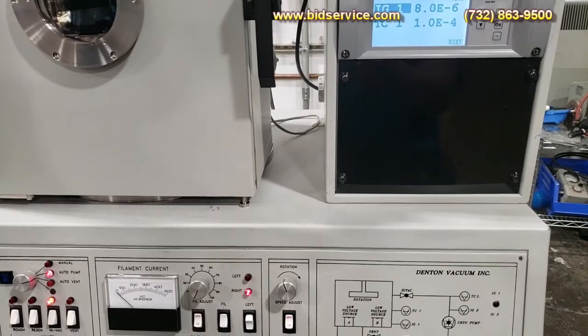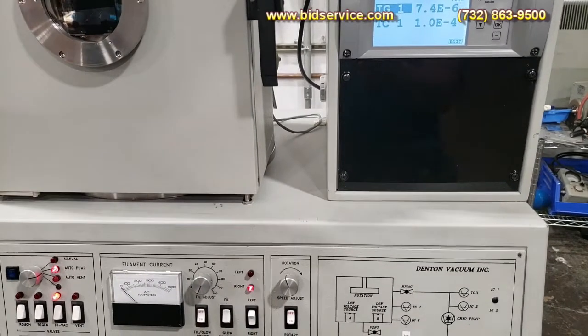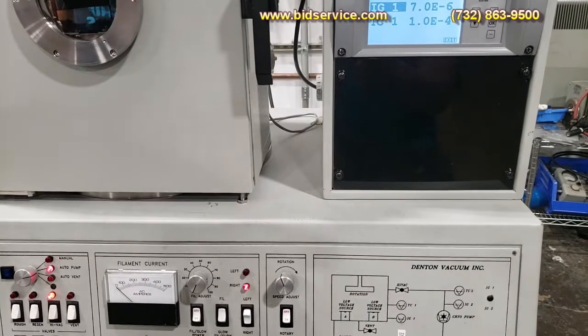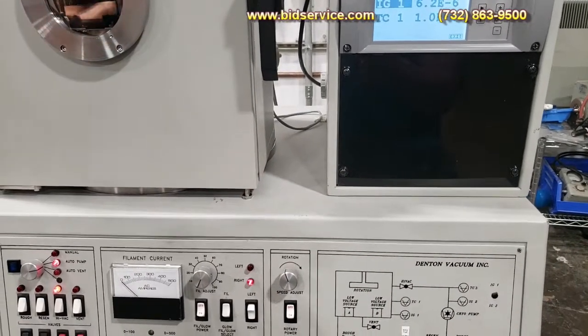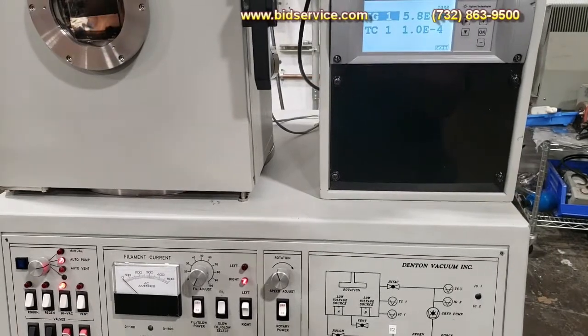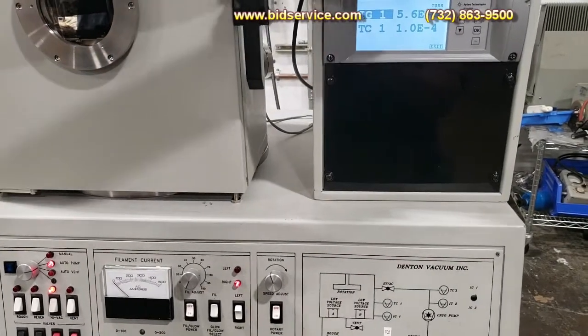A lot of people will leave the system under vacuum like this between depositions until their next run. We'll come back later and do an actual aluminum deposition using the Inficon XTC2.